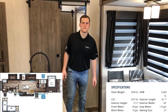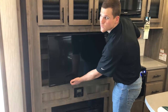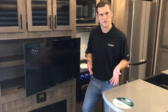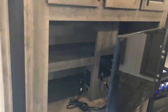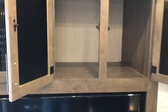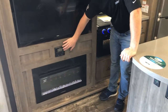Here at the entertainment center you have a large LED TV, and what's awesome about it is it's on a swing arm — so if you're sitting in the dinette or cooking in the kitchen you can still see it. We also use the full width of the slide to give you storage behind the TV as well as storage up above, making it a really deep storage area.